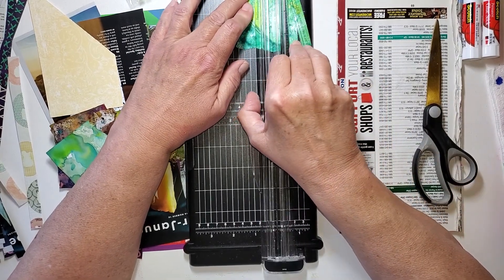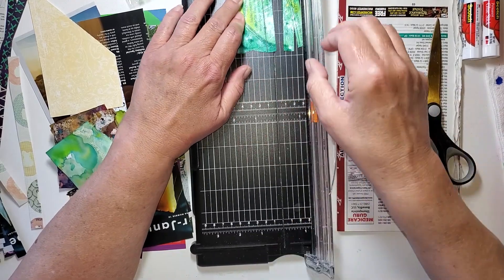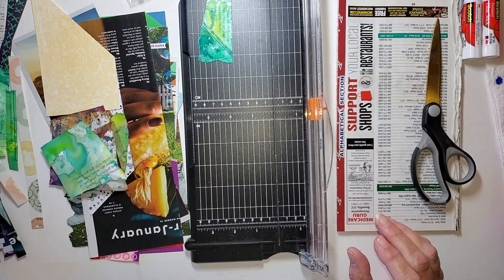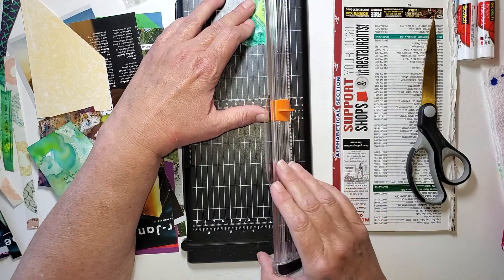But for this, the thicker, heavier ones will be just fine. I don't even know why I'm so worried about keeping this straight — short strips, long strips, it doesn't matter. We just need strips.